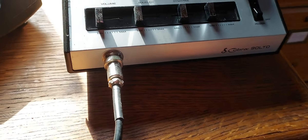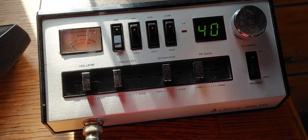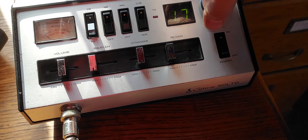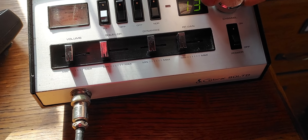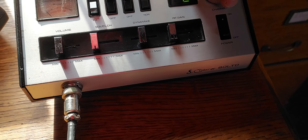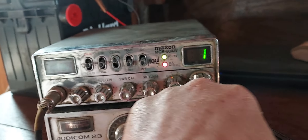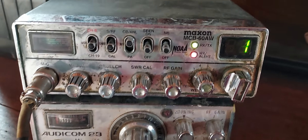I've got the Cobra 90 LTD hooked up to channel 40 open. I'll put it on low, channel one. Put this on low, channel one. It won't even move - see it won't move. Can't even pick it up. So anybody let me know.